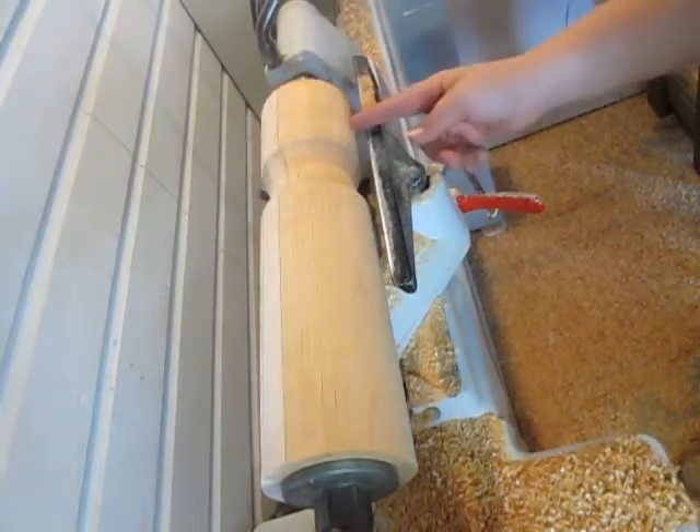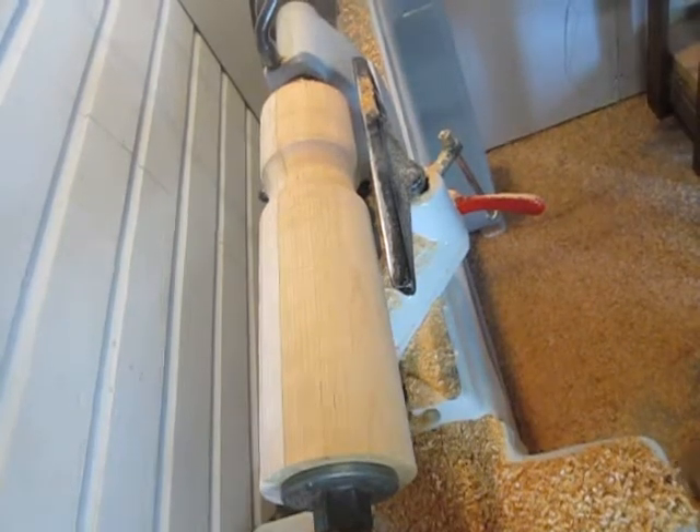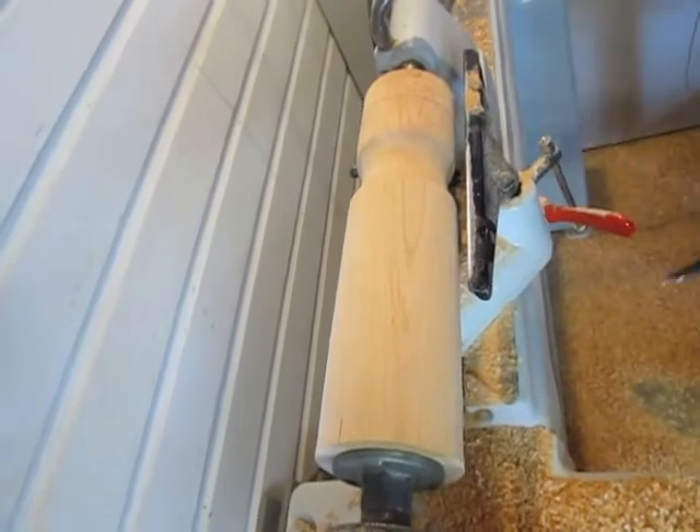I'm going to find a midpoint on this and I'm going to start turning a big ball on the end. I'm just going to go ahead and use my five-inch bowl gouge for this and see how this turns out.